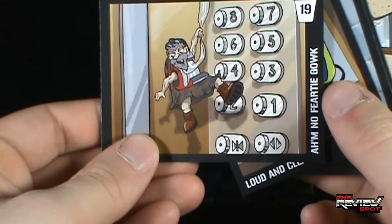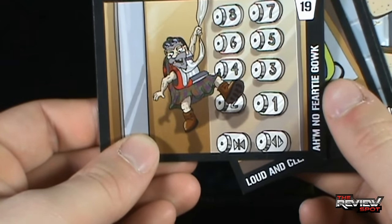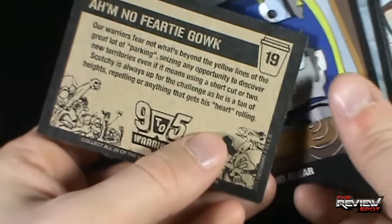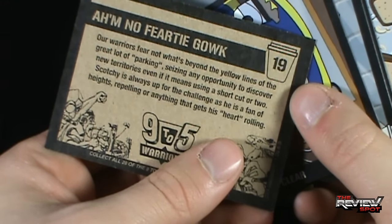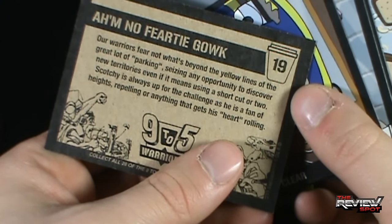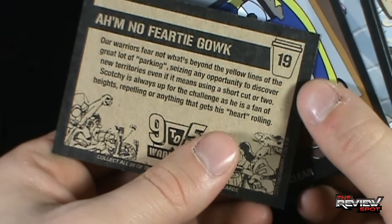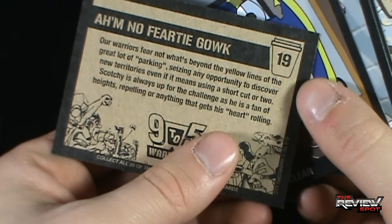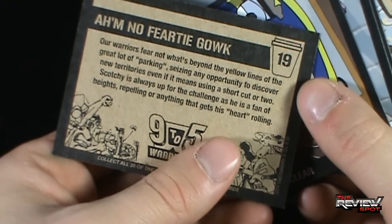We've got Amnoferty Gawk, number 19. 'Our warriors fear what's beyond the yellow lines of the great lot of parking. Seizing any opportunity to discover new territories, even if it means using a shortcut or two. Scotchy is always up for the challenge as he is a fan of heights, repelling, or anything that gets his heart rolling.'